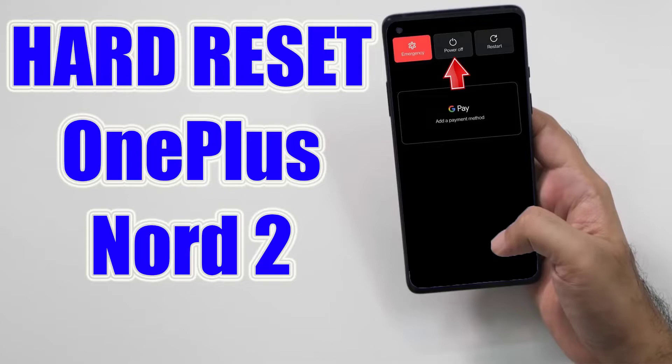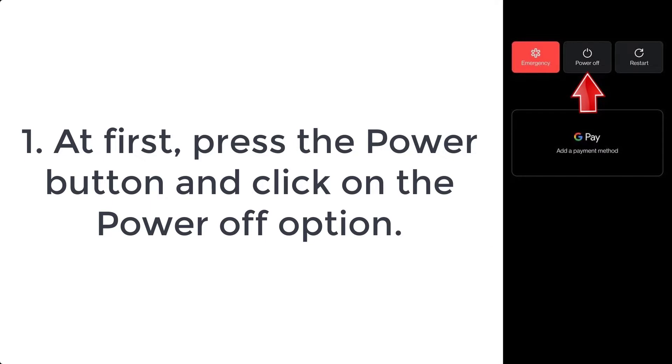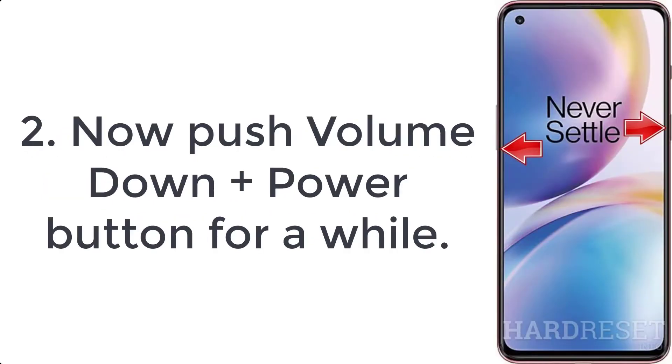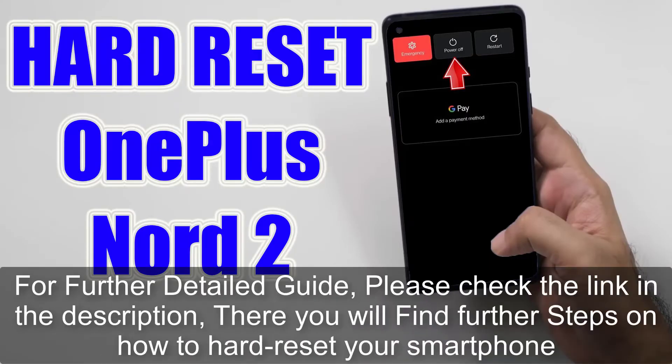How to hard reset OnePlus. Step one: press the power button and click on the power off option. Step two: push volume down plus power button for a while. Step three: when the OnePlus logo pops up, release the power key.